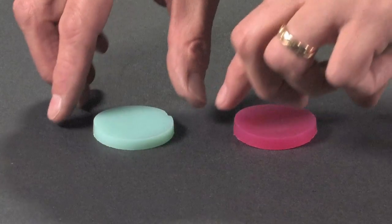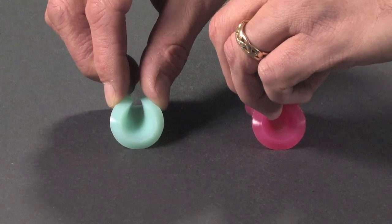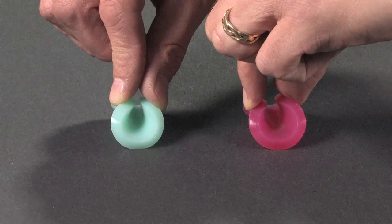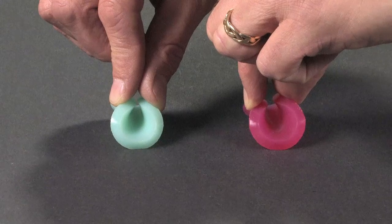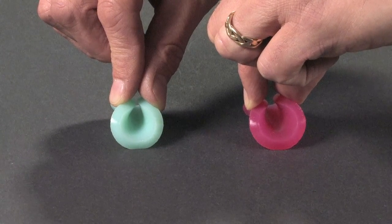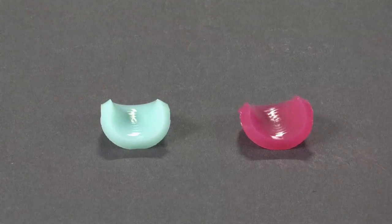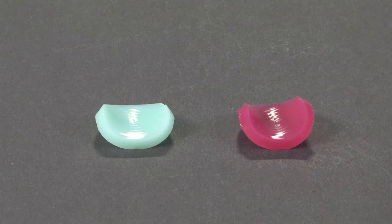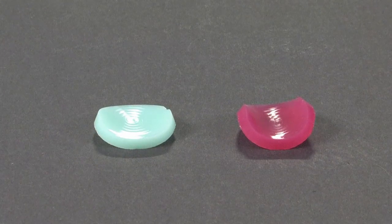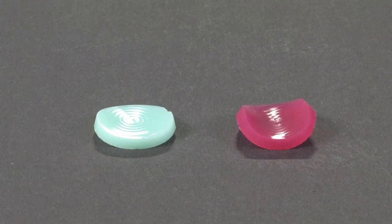The timescale on which a particular viscoelastic silicone rubber shifts from hard to soft depends on its formulation. The red viscoelastic silicone rubber takes a very long time to show its softer side — it's slow to adopt the curled shape and slow to return to its original shape. The mint green viscoelastic silicone rubber, on the other hand, has a much faster response: it adopts the curled shape quickly and returns to its original shape quickly as well.